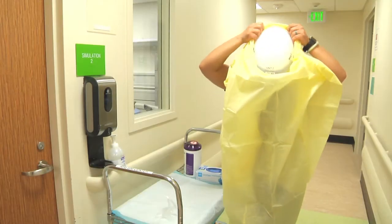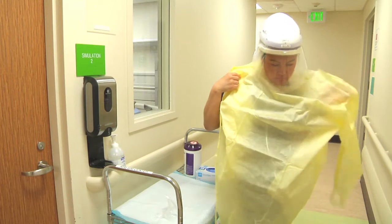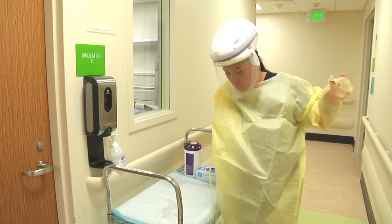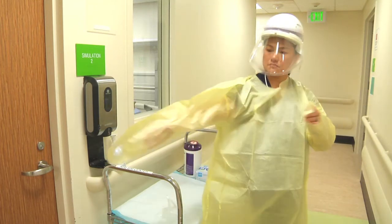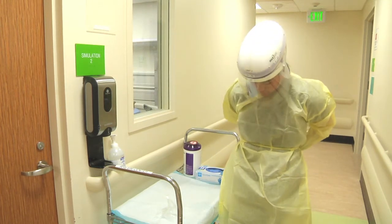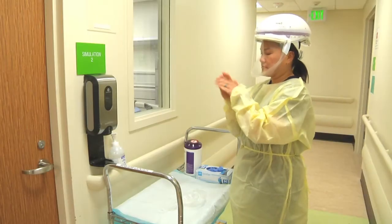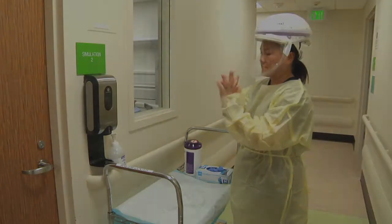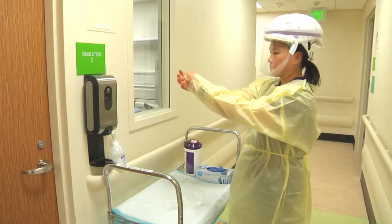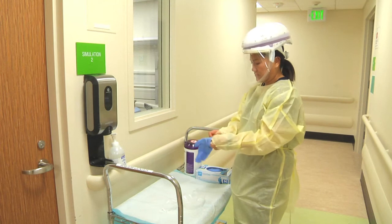Put the gown over your head and insert your arms through the sleeves. Secure your gown in the back. Perform hand hygiene. Place your thumbs through the loop of the gown, then apply your gloves.